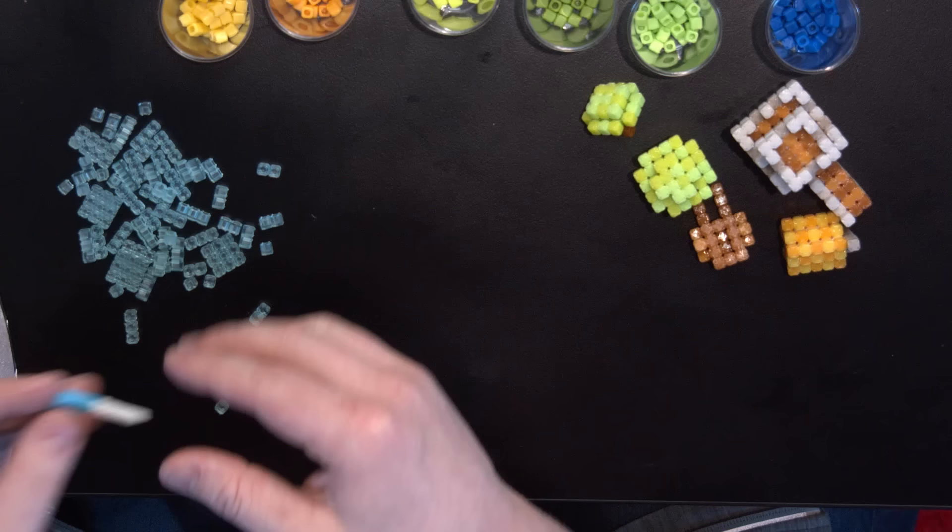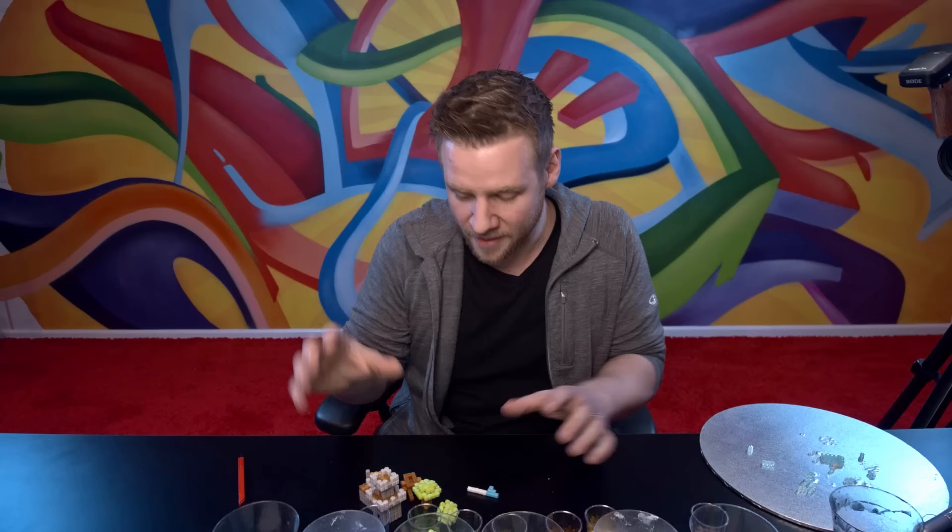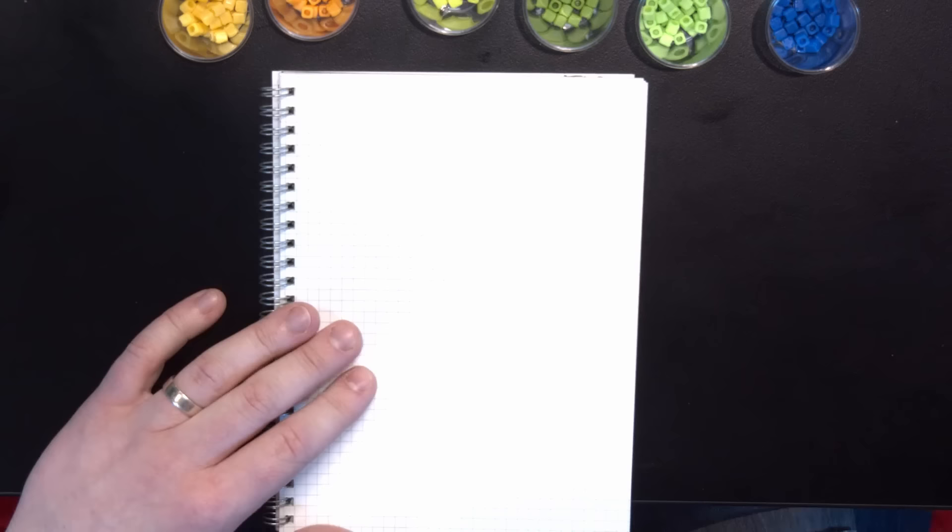Last but not least, I have a flag for the top of my castle. I don't think it's going to stand up on its own, but I'll just glue this to my castle. I'm very happy with how all of these turned out. To really bring them all together, I'm going to take some of this grid paper I used for my designs, add a little bit of color to the base, and build a little village around it.